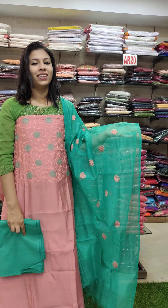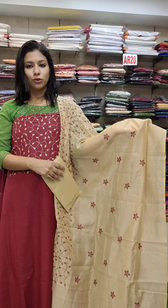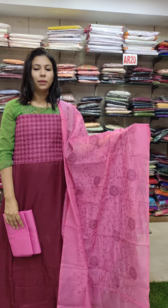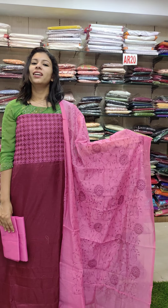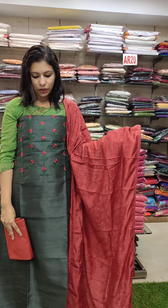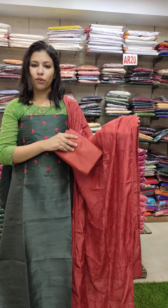This is 990. The fabric is a maroon shade — maroon with a chicco pastel and chicco combination. This is the contrast. This is semi-tesser silk fabric in a dark purple shade, mix combination, with a bright pink contrast. This is 990.